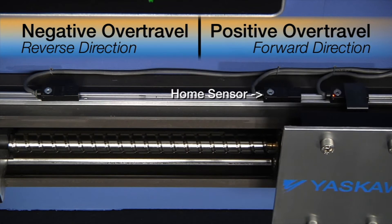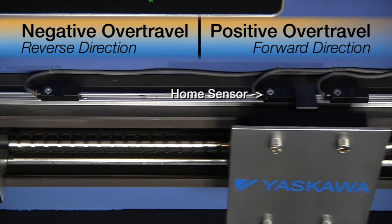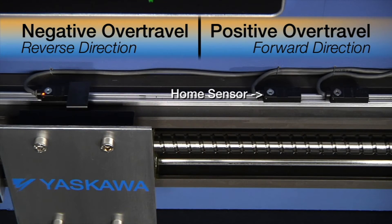We establish the boundaries of over-travel by placing a sensor at each end of the machine's range of motion. A properly programmed controller should prevent the machine from ever getting close enough to reach these sensors, but experience dictates the wisdom of planning for the unexpected.